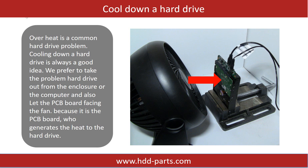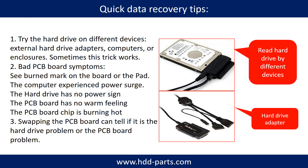Overheat is a common hard drive problem. Cooling down a hard drive is always a good idea. We prefer to take the problem hard drive out from the enclosure or from the computer and let the PCB board face the fan, because it is the PCB board that generates heat to the hard drive. There are some simple ways to recover data from a hard drive. One of them is to try reading the hard drive with different devices — like different external hard drive adapters, computers, or enclosures — because different devices use different ways to read a hard drive, and sometimes this trick works. Another way is swapping the hard drive PCB board, which can fix problems caused by the PCB board.